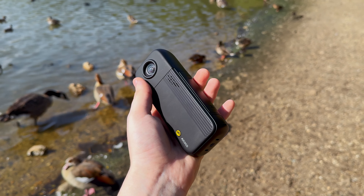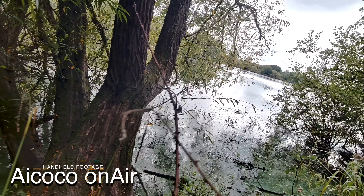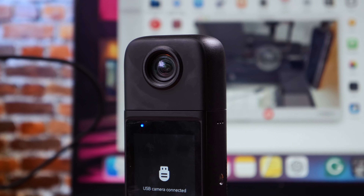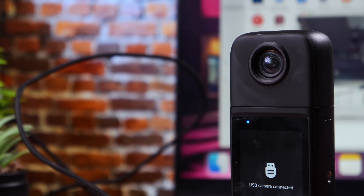One of the standout features for me is the body being IPX4 Rainproof. This means it's more than capable of handling a little drizzle, making it ideal for those impromptu outdoor vlogging sessions when the weather decides to be unpredictable. It's the kind of durability that makes you confident to take it out without worrying too much about the elements. On the left side of the iCoco OnAir, there's a handy USB Type-C port, which is a real gem. You can use it to hook up the OnAir to your PC making file transfers a breeze, and it also transforms the OnAir into a USB camera.